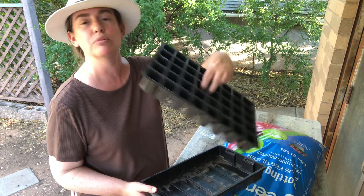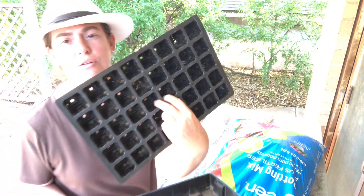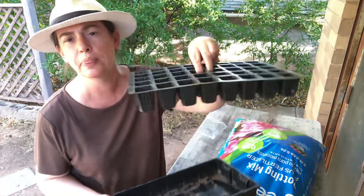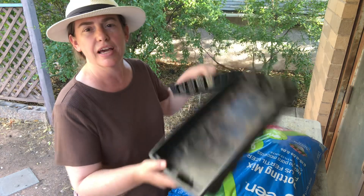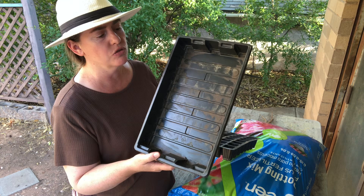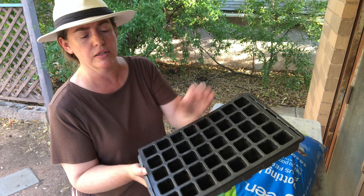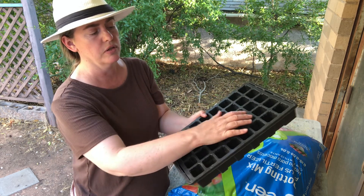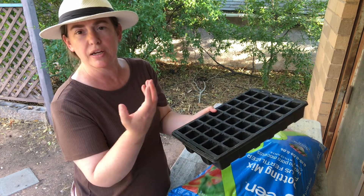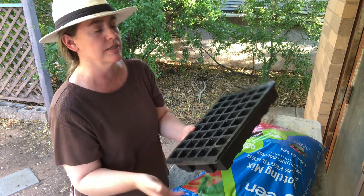If you've never seen a seed tray before, it comes with multiple pockets with holes in the middle at the bottom and then a tray to catch water. But interestingly, the tray can also be filled with water and these cells with soil can then wick up water into the dry soil and water your seedlings that way.